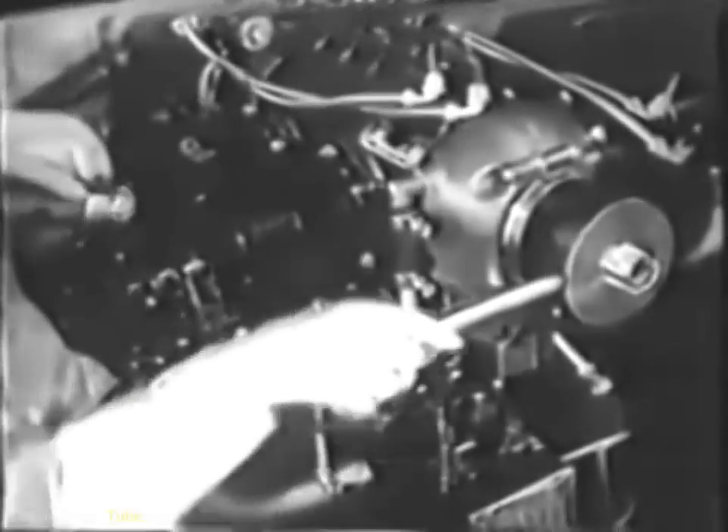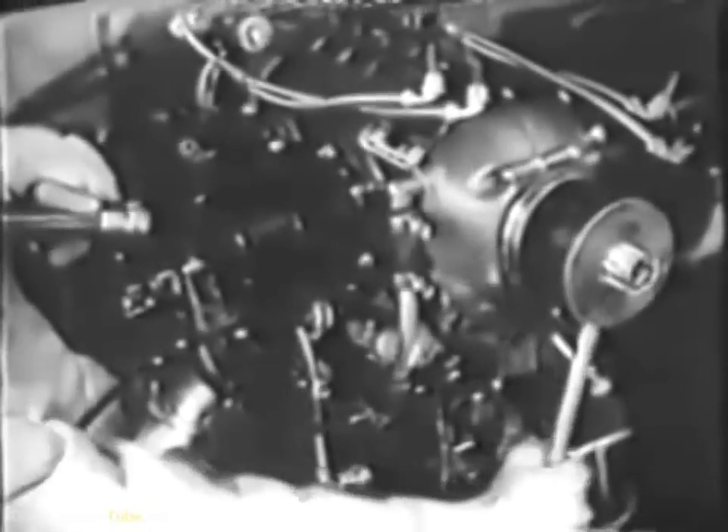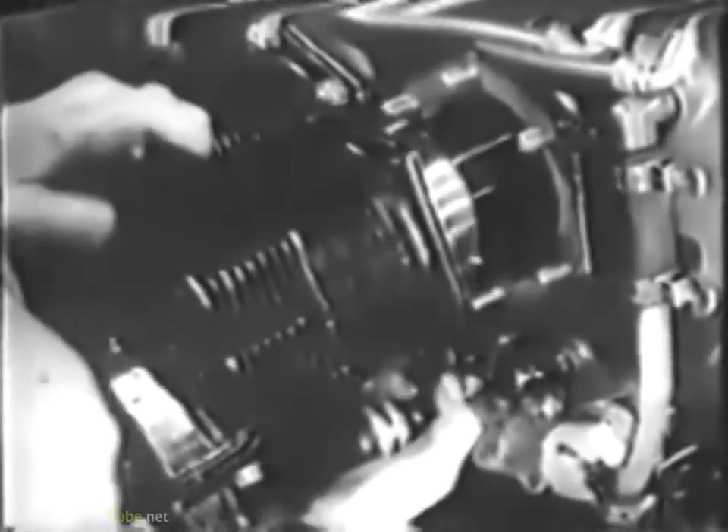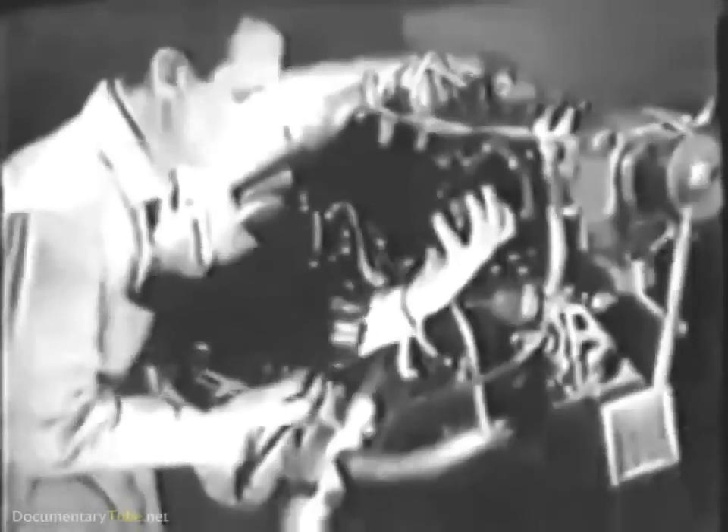Before pulling the cylinder, put the piston at the top of its stroke so that you can get at it when the cylinder is off. You can do this easily by turning the crankshaft with a timing tool and watching the pistons or the spark plug insert. Now you can remove the last two nuts and the cylinder will be free to come off. Do it carefully — pull the cylinder out straight. Use one hand to support the piston so it won't bang down against the engine when the cylinder comes free.